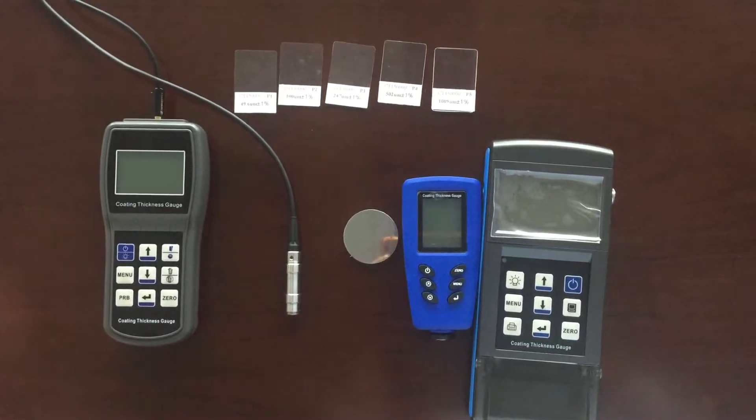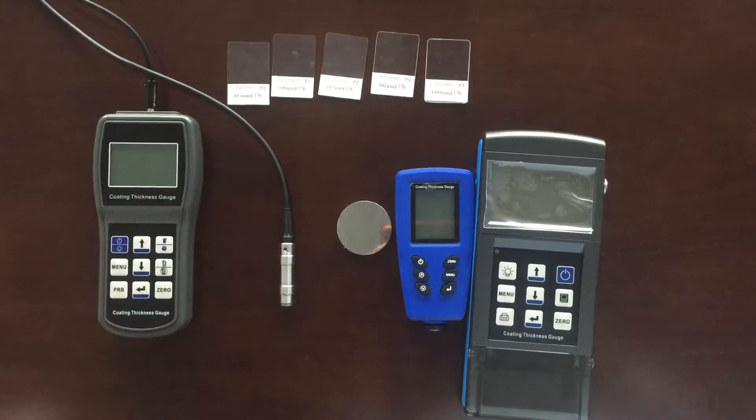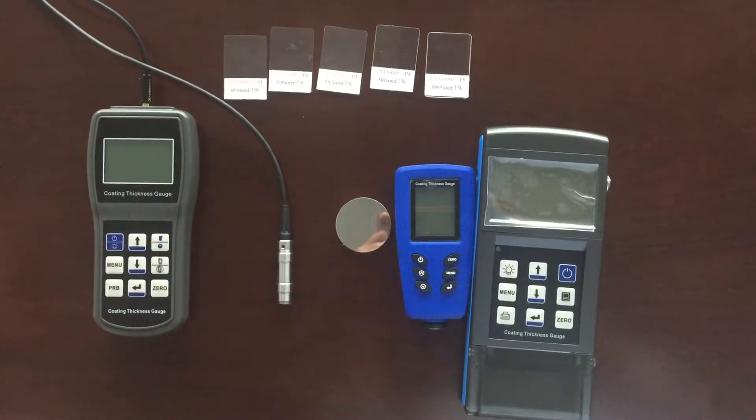I will introduce how to calibrate the coating thickness gauge. We usually use the zero calibration method, and the gauge also has another calibration method: 5-point calibration.